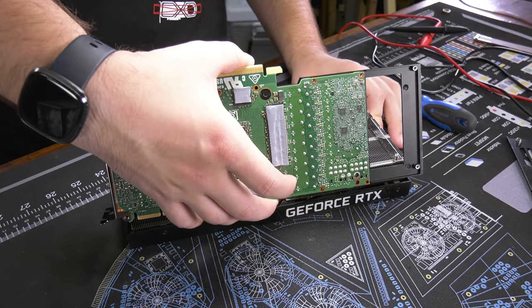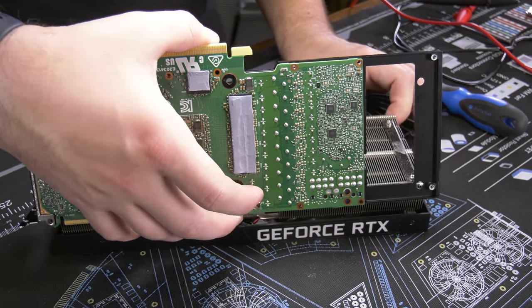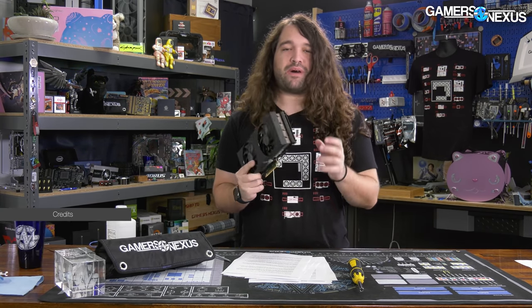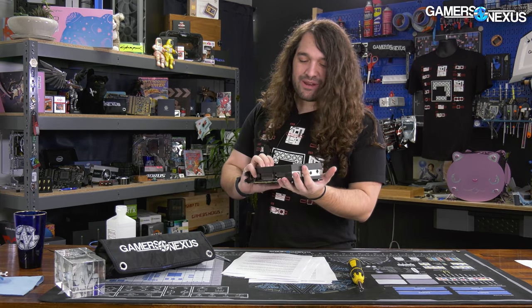Today we've got another Dell product to review: this is the Dell RTX 3090. Being a higher-end device made by an OEM makes it an interesting thing to look at, because Dell, as we know from the G5 5000, never cuts corners. This 3090 was sent in to us by a viewer named Michael — not to be confused with Michael Dell — and we're going to look at the thermals, build quality, acoustics, and more.